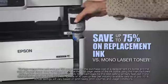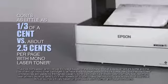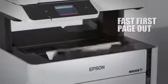Save up to 75% on replacement ink and as little as one-third of a cent per page versus two and a half cents per page with Mono Laser. This printer uses the latest technology to deliver ultra-sharp text and image detail with low energy consumption.